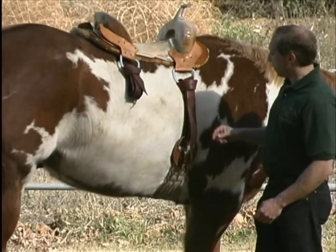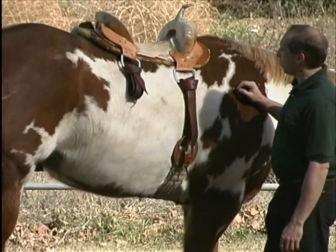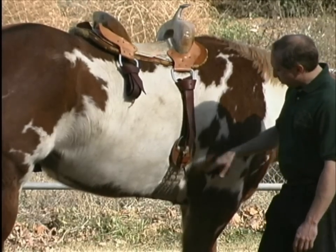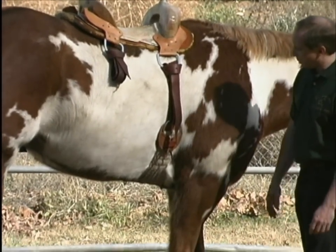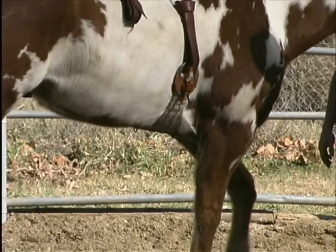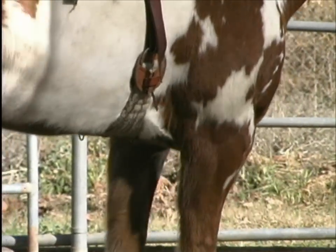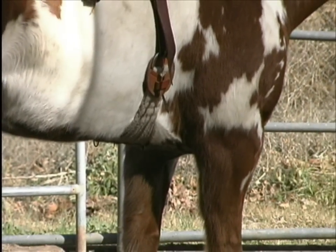Let's revisit the rigging position a little bit. This one is in about the three-quarter position, and we'll back Corey up. I want you to watch this part of Corey's body and Corey's elbow so you see what happens as Corey moves. See how it just comes to the cinch, but it doesn't have to go over. Now let's bring Corey forward and watch it again.